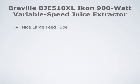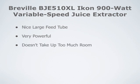Some of the things that people like about this juicer: they like the fact that it has a nice large feed tube, they like that it's very powerful, they also like that it doesn't take up too much counter space, and that it does its job very well.